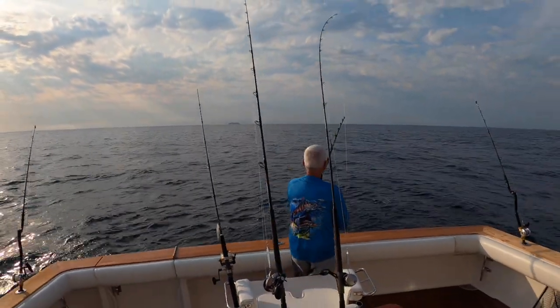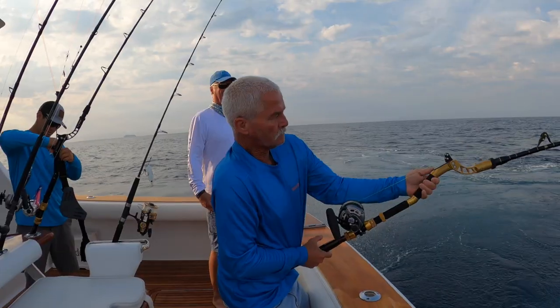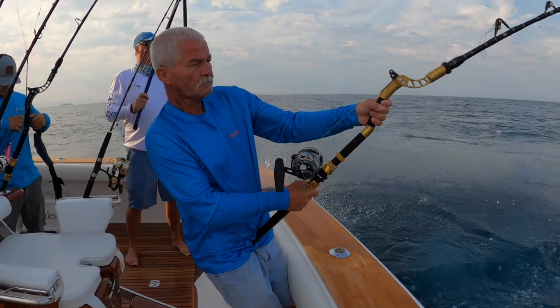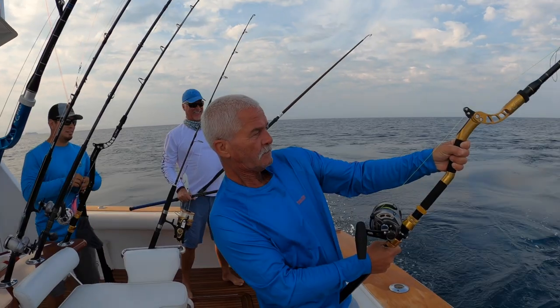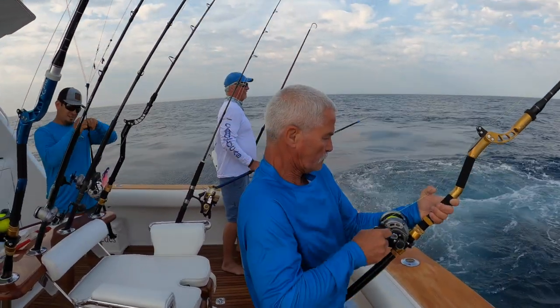Many of you have asked to see the Protec Offshore Fighting Grip in action catching fish. Well, here we go — Hans is pulling on about a 130-pound striped marlin. The thing is hooked in the gills, so it's bleeding and we're going to have to keep it.